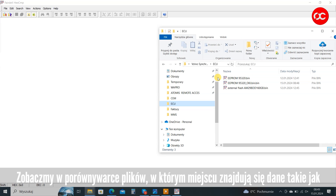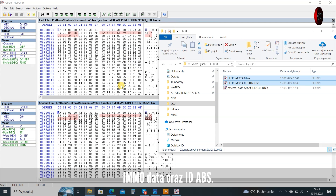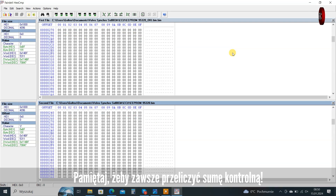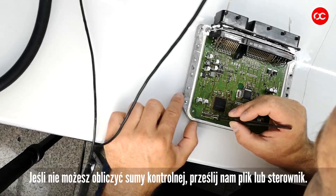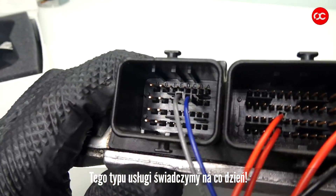Let's see in the file comparator where data such as IMO data and ABS ID are located. IMO data, ABS ID, checksum — remember to always recalculate the checksum. If you are unable to calculate the checksum, please send the file or driver to us; we provide this type of service every day.